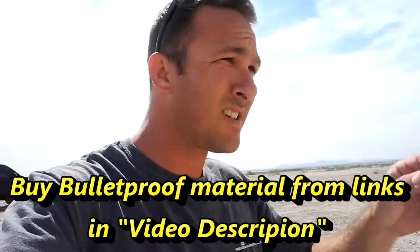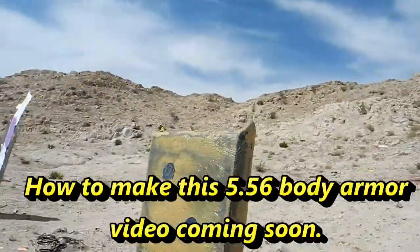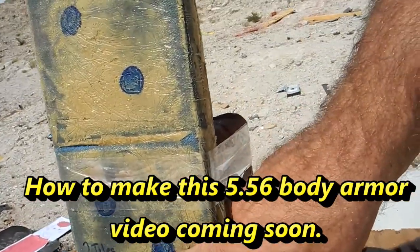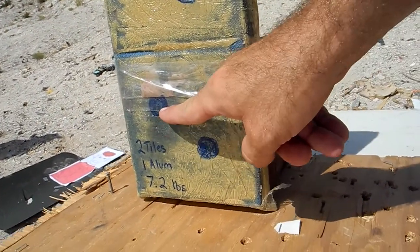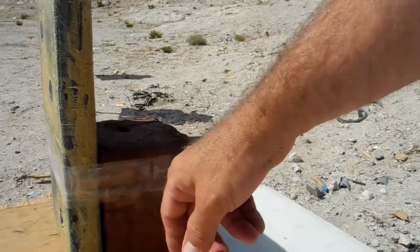The plate we're going to be shooting is newly developed. It's one layer of aluminum on the back, and then you have two layers of ceramic tile in front of that. We're going to be shooting it once down here, then come at it again up here to see if it has multi-hit capability, and we're going to be measuring the back face deformation on this clay block.